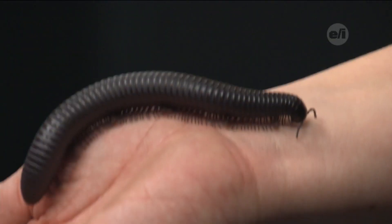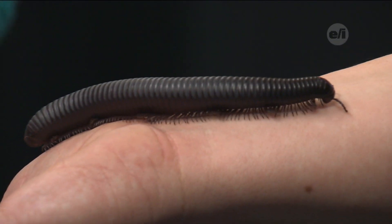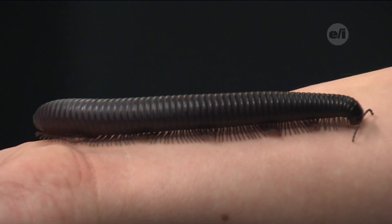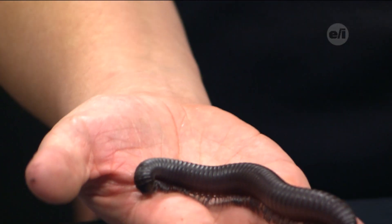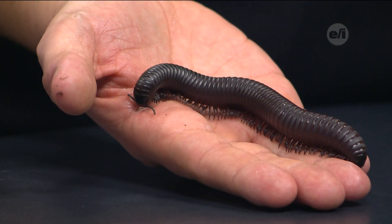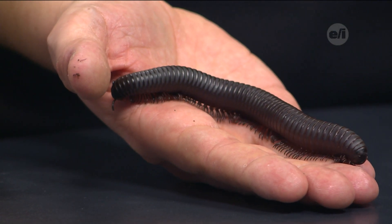The millipede has a front and a back, and on the front it has antennae. What are they used for? The antennae, as you can see, are tapping along my arm as he runs up me. He is sensing, feeling, hearing, and tasting all from those antennae. They actually help him navigate his area, especially where it's very dark most of the time. He can see light and dark mostly — other than that, the antennae navigate him through everything.